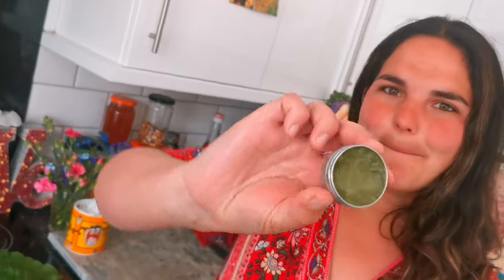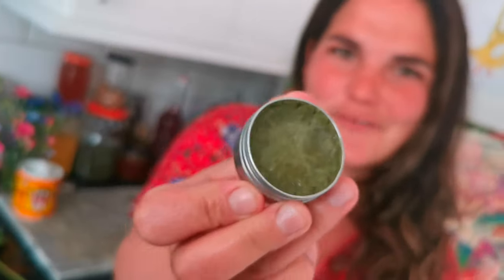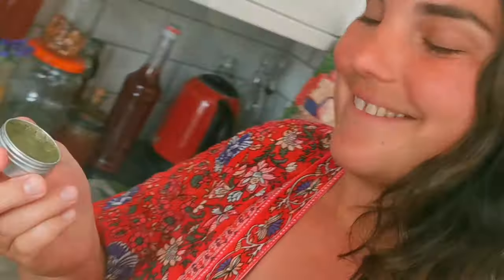Check out this amazing dock leaf salvation balm for when you or a loved one gets stung by a pesky stinging nettle — we just rub it on for instant relief, it's amazing. Come with me and I'll show you how to make it.